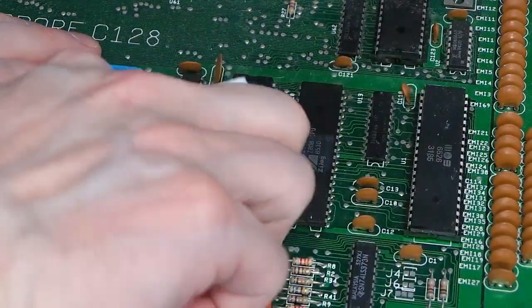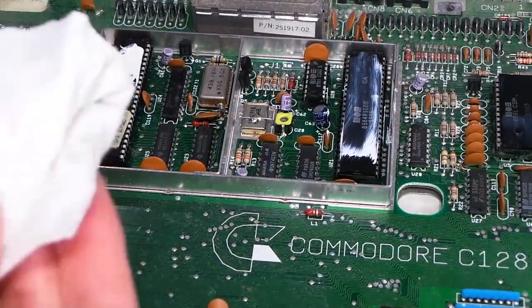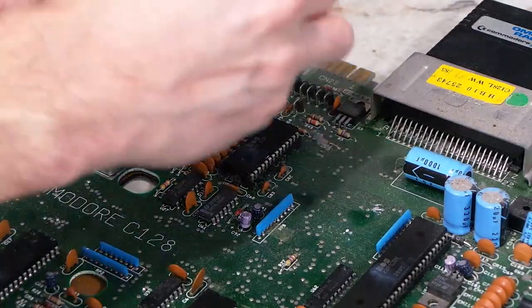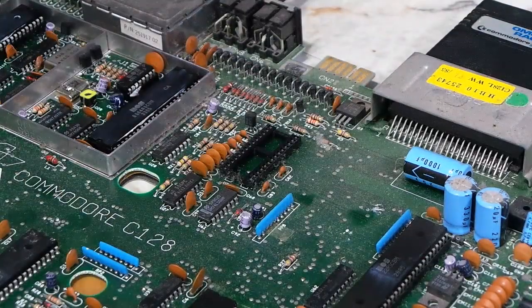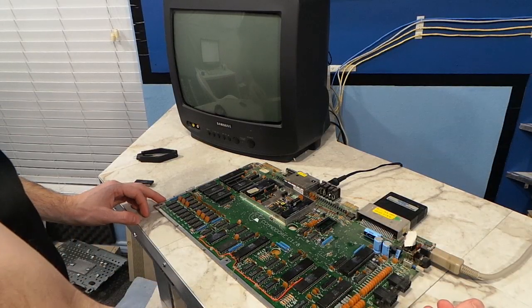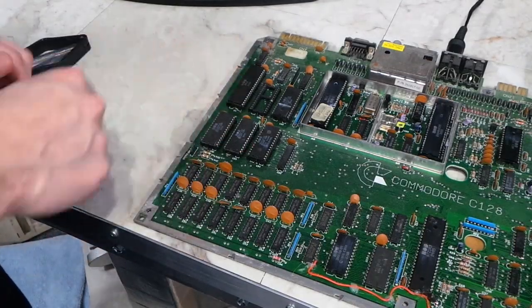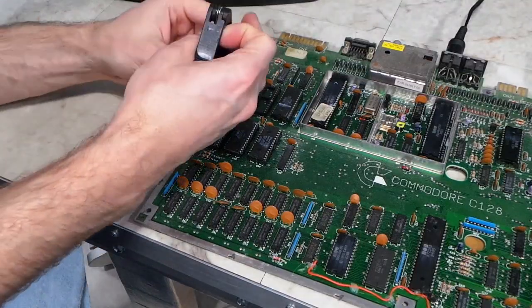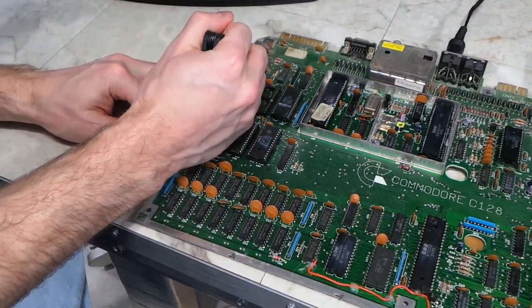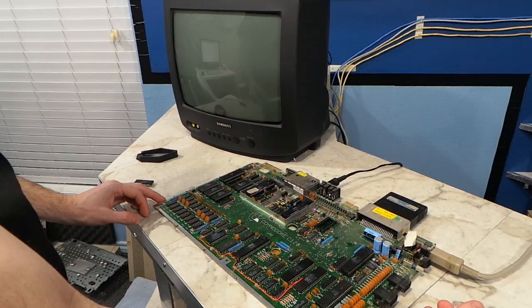I decided to remove the silicon grease — it looked old anyway, so I'll put some fresh grease on before I'm done. Somebody really went overboard on these video chips. The next trick is to remove some of the unnecessary chips. For example, the computer will still boot without the sound chip — it won't have any sound, but the chip is not required for booting. That didn't work. Next I tried taking out the ROM chips — I think one of these is required, but the computer will usually display at least something on the screen without the others. I tried removing them one at a time, but that also failed to fix it. I also tried a game cartridge — sometimes these machines will boot with the cartridge even when they won't boot to basic. However, it was still dead.